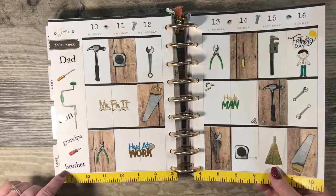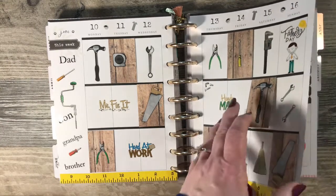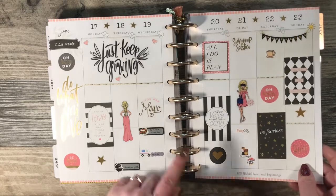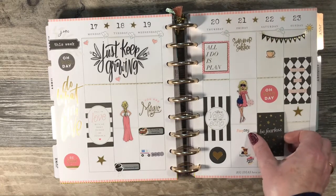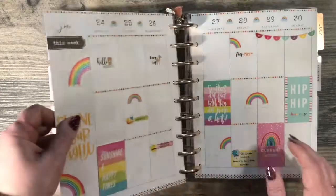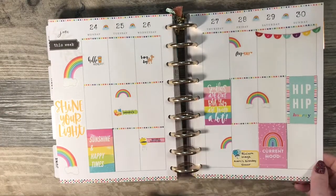I may have picked these stickers up at Hobby Lobby — they all came in a package. They are Paper Studio stickers. This is another one from the Hobby Lobby Girl line. These are also the flip stickers that I just put box stickers on top of.